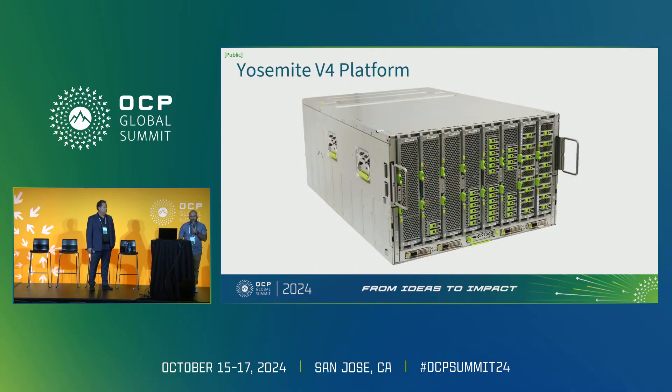Before I dive into server details, I want to give a quick recap on the Yosemite v4 platform that was presented last year at OCP by my colleagues Kiran Bemiri and Chenyu Xu. We wanted to develop a platform to support higher TDP CPUs, higher memory capacity, and higher NIC bandwidth. Additionally, we wanted to keep it modular to support various use cases that may come along in the future.